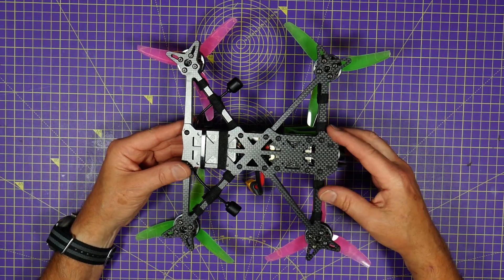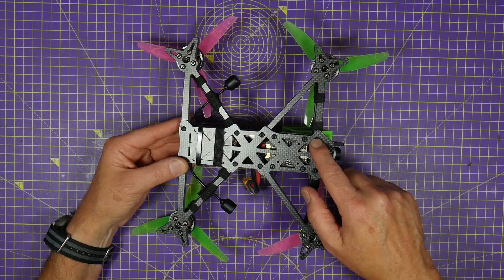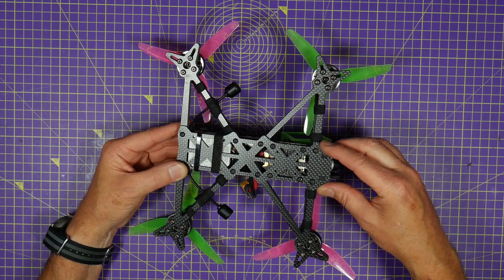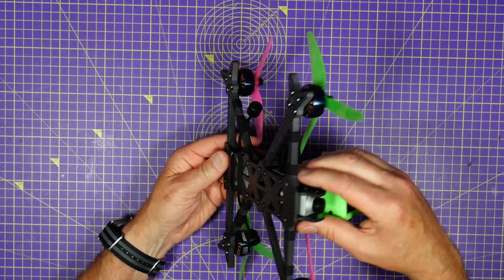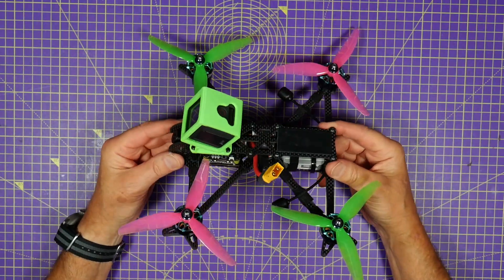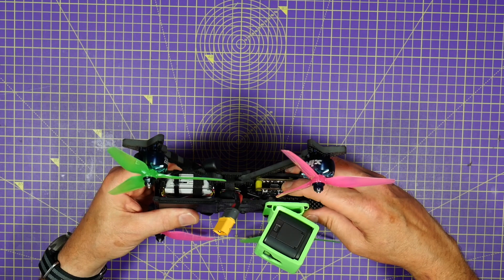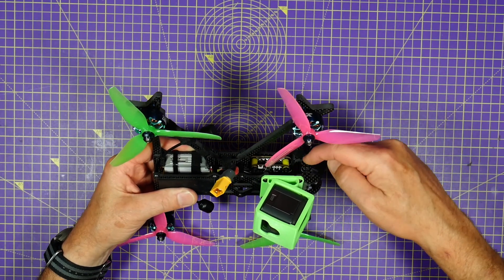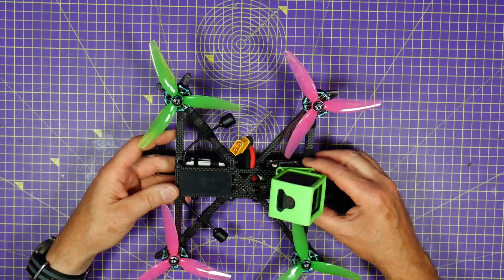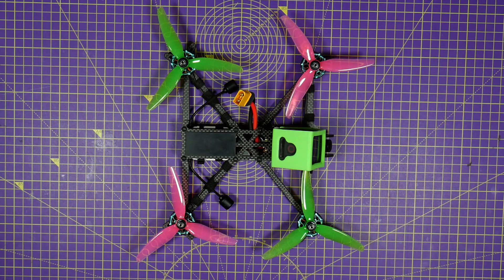One of the really clever things about this frame is that even with this arm arrangement, replacing an arm only requires two screws — you just undo those two screws, pull it straight out, and slot a new one in. These six millimeter arms are unbelievably stiff and everything fits in tightly but beautifully. The motor wires can be routed to come in the back so you have nothing sticking out the side.